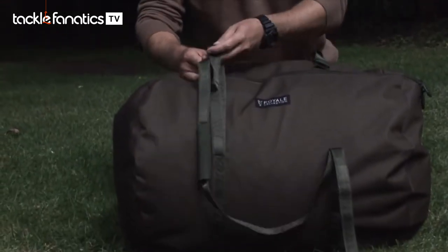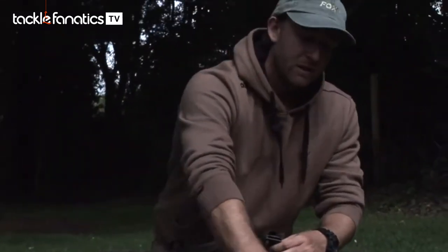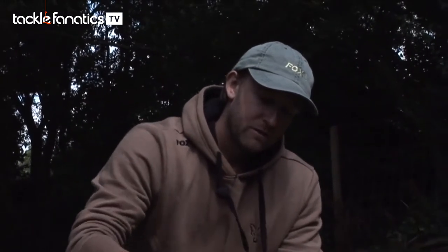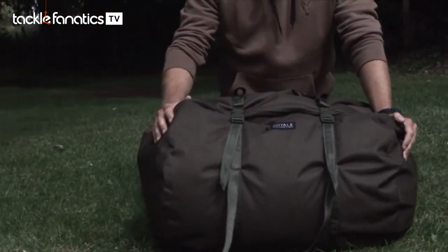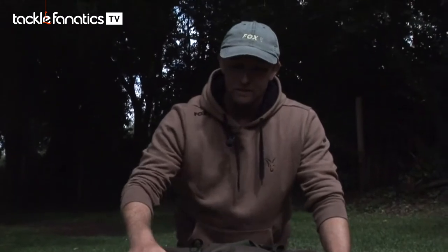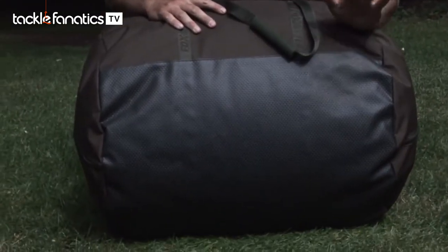It has these two compression straps here, as well as a chunky zip which runs three quarters of the length of the way around, making it easy to get your bag inside. It also has a nice heavy duty base for a bit of extra protection.